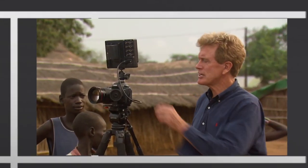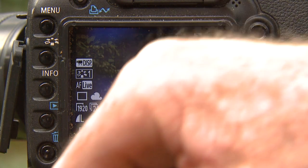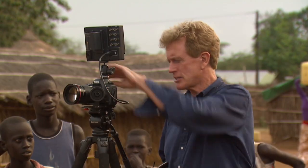Number five is to set your shutter speed. The key with these cameras is you have to set it at 1/50th of a second — that is roughly double your frame rate, which is 24 frames a second. I'm really locked into that, so I'm going to set this at 50 and I'm locked there for the rest of the shoot.